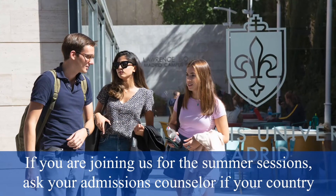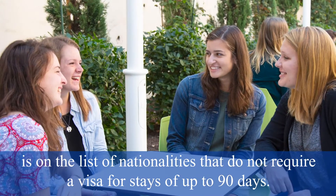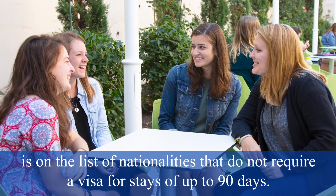If you are joining us for the summer sessions, ask your admissions counselor if your country is on the list of nationalities that do not require a visa for stays of up to 90 days.